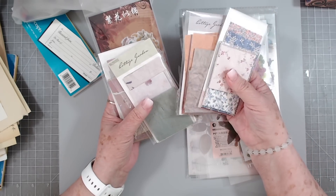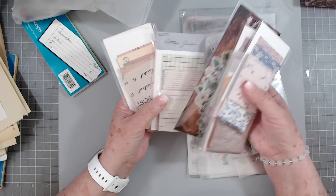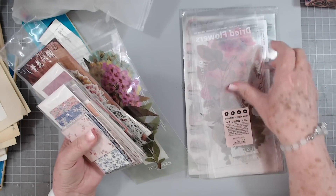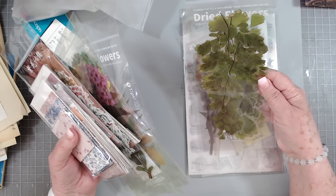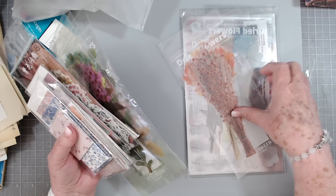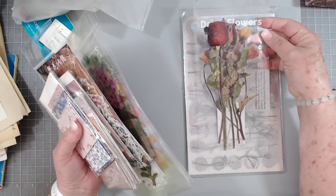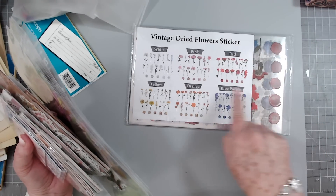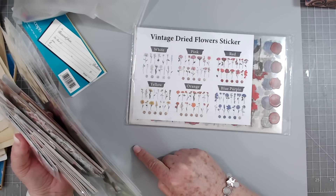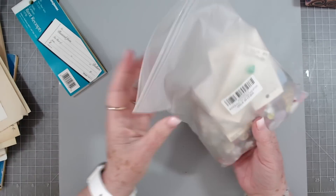My sweet friend again sent me some things to craft with — little packs of goodies! I love little packs of goodies. Some flowers, some large flowers because I'm always looking for large flowers, some ferns, some pretty fall pieces, and then look at that — dried flowers! It's so pretty. And then this is an entire pack of smaller ones with all of these in there. Isn't that wonderful? Thank you so, so much!